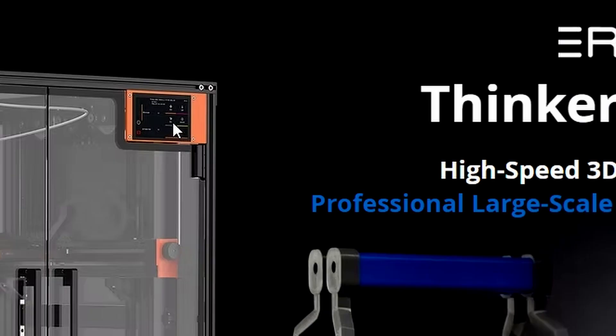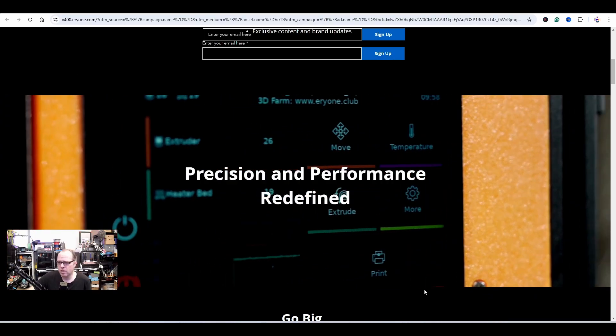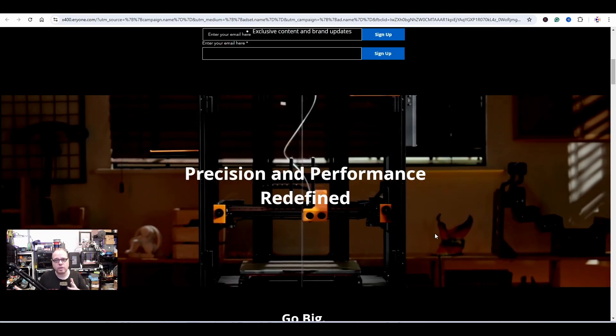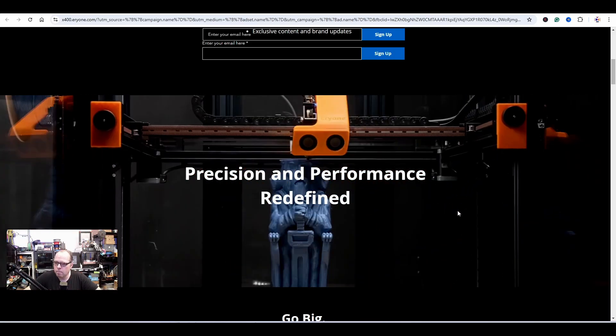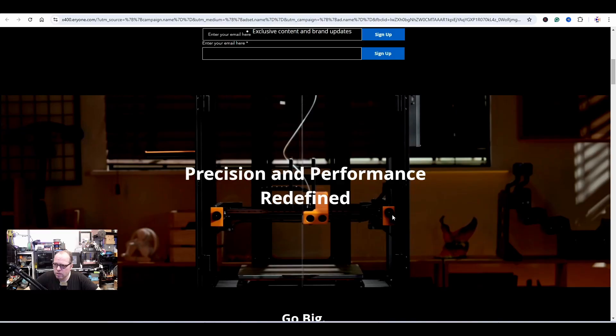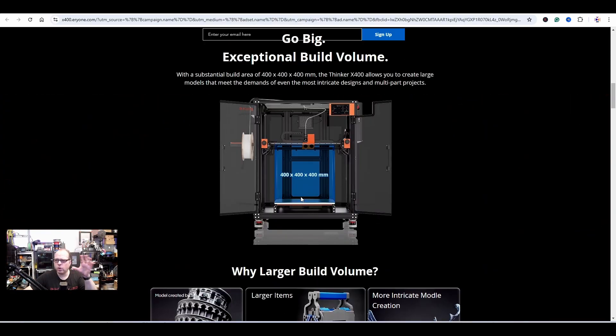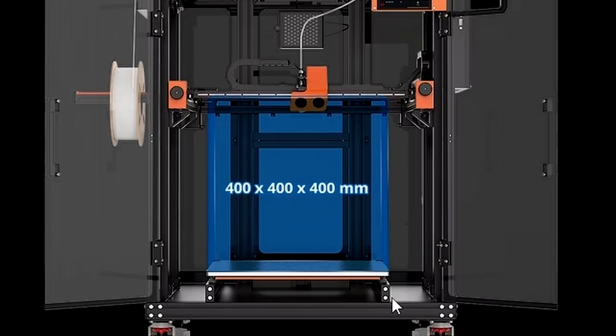Nice screen! As you can see on the screen it says 'Klipper inside — precise and performance redefined.' So it's a Core XY — if you didn't know, it's a Core XY. It looks amazing. There appear to be some tensioning knobs on it. The printer build volume is 400 x 400 x 400mm.